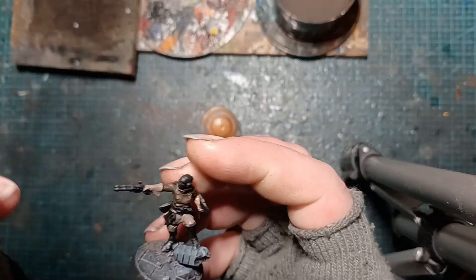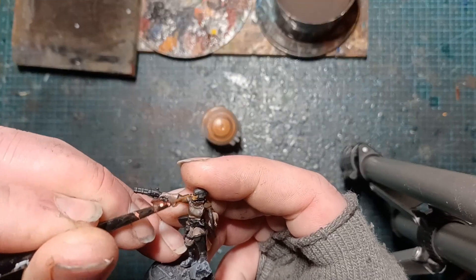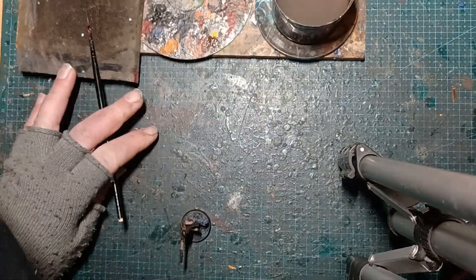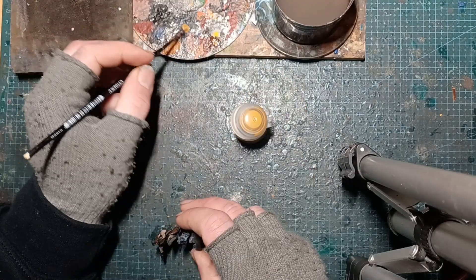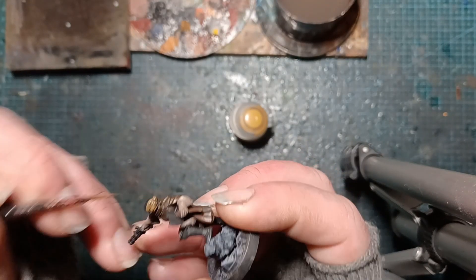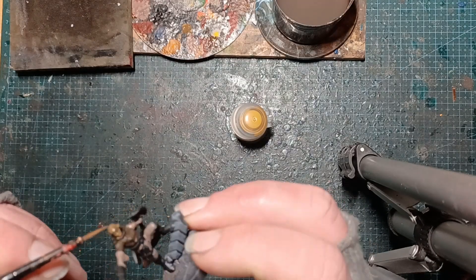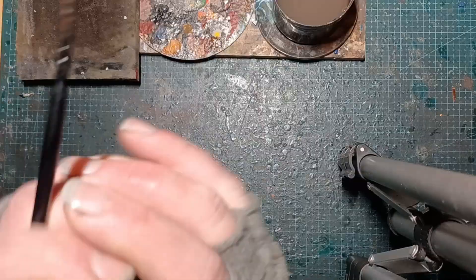Bubonic Yellow is really good straight over black. This is Deathclaw Brown — we're going straight over the skin, over black. Deathclaw Brown, really nice colour. And then we go on to Bubonic Yellow to pick out all of the hair bits. The official artwork has her as blonde, so we might as well follow it through. Again it's all about spot colour, so with the tiny bit of red and the blonde hair it really adds some variance.